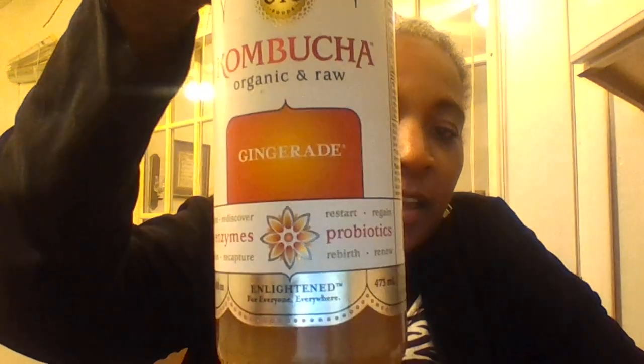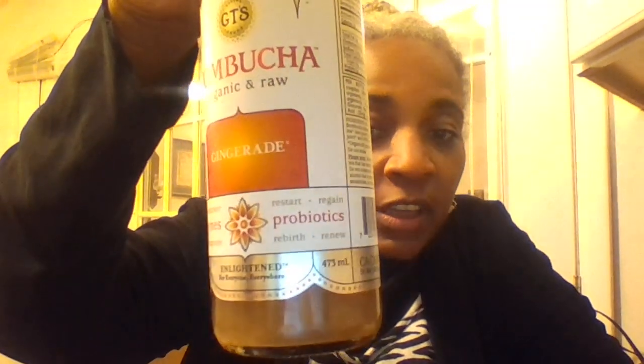Hi everybody! I'm always trying to eat better, drink better things like that. I had been hearing people talk about kombucha, and when I was in the store today — Food Lion — they were on sale, two for five. I don't know what a normal price is because I've never bought any before, but I saw this and they had so many different kinds. I decided to try the ginger ale because I like ginger ale.